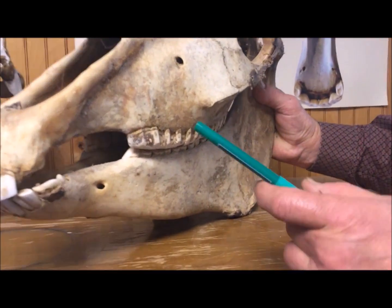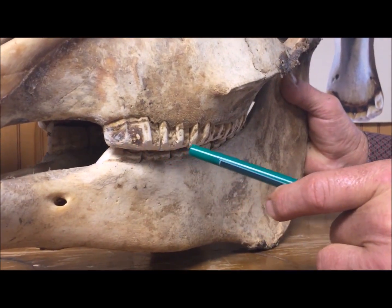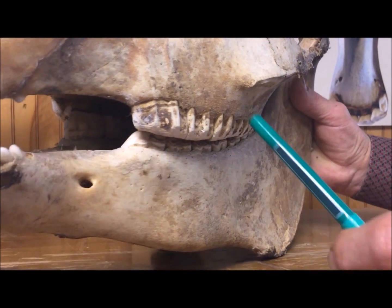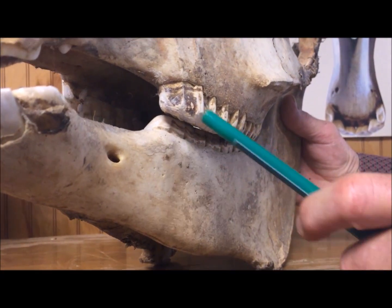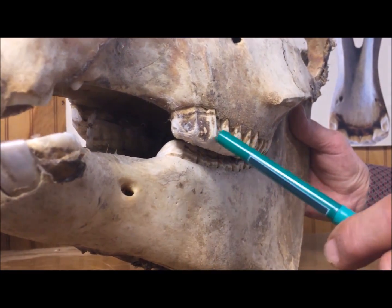This is video footage of a skull where the points have been taken off and the edge is rounded. You still have your ledge, but there's no sharp edge for the bit to dig up under that ledge and hurt the tissue.